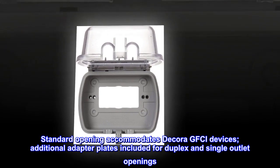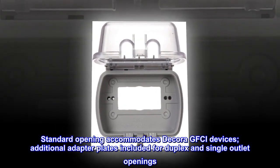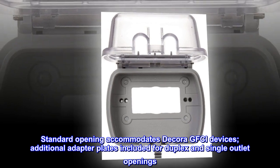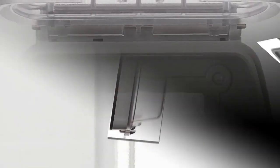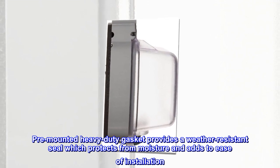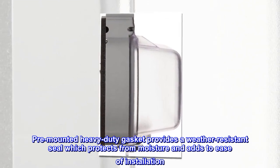Standard opening accommodates Decora GFCI devices. Additional adapter plates included for duplex and single outlet openings. Pre-mounted heavy-duty gasket provides a weather-resistant seal which protects from moisture and adds to ease of installation.